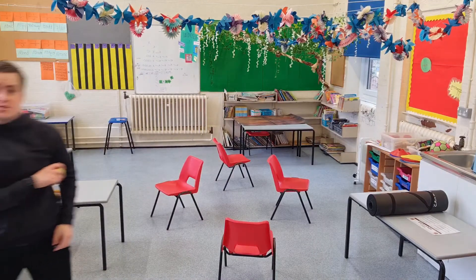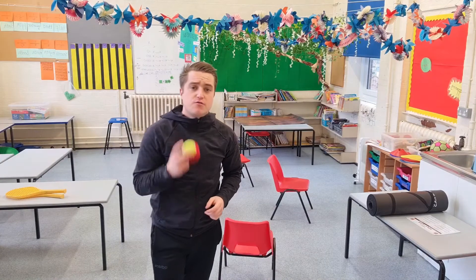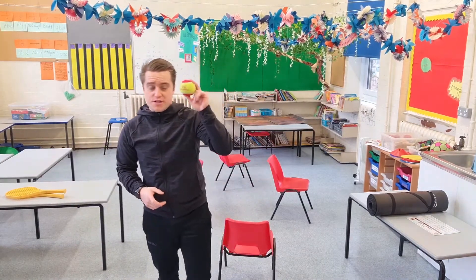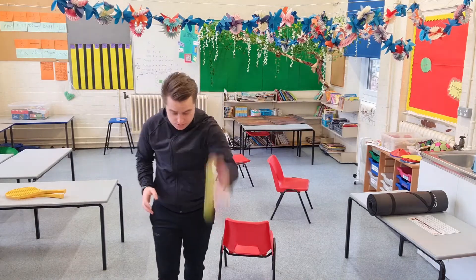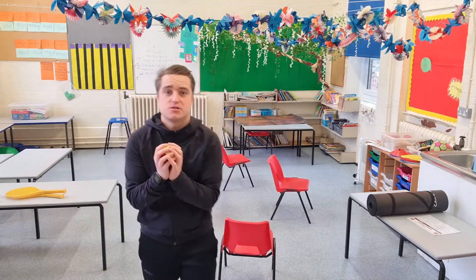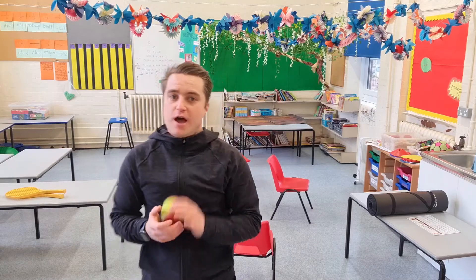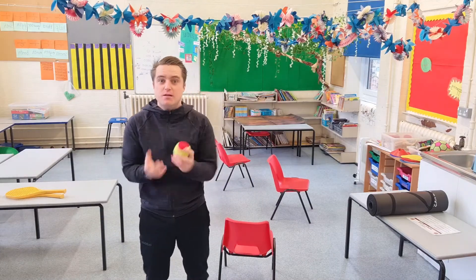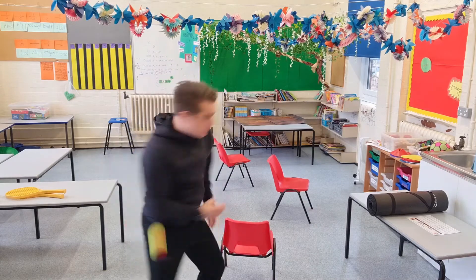If you are outside or have nice tall ceilings, here's an extra challenge. When you've got a tennis ball, you can bounce it and then catch. My last challenge on this one: bounce, spin, and catch. Give it a go — fantastic work, well done! I hope you enjoyed the clap and catch.